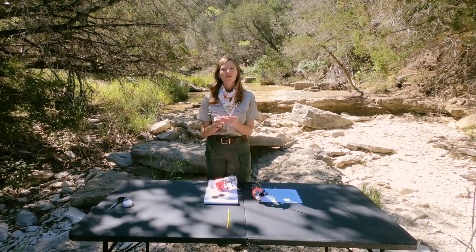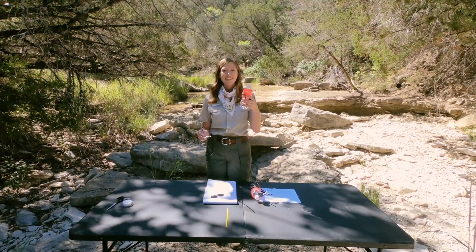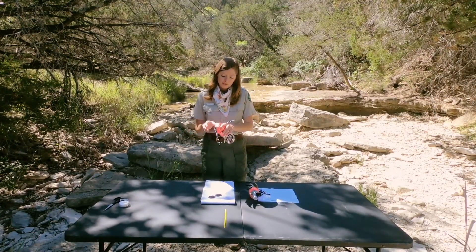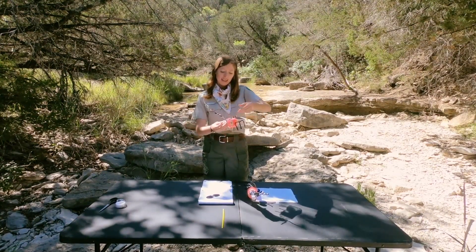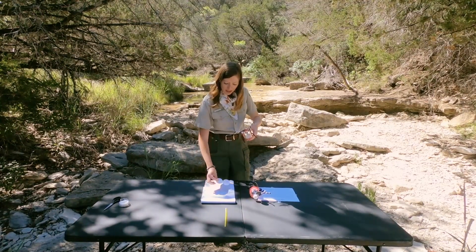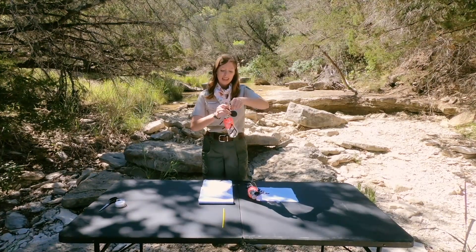The best way to secure the antenna and eyes on our firefly is to first wrap your pipe cleaner around the mouth of the water bottle, then twist twice. Then we're going to take our large black eyes, sandwich them in between the pipe cleaners, and twist again to secure.